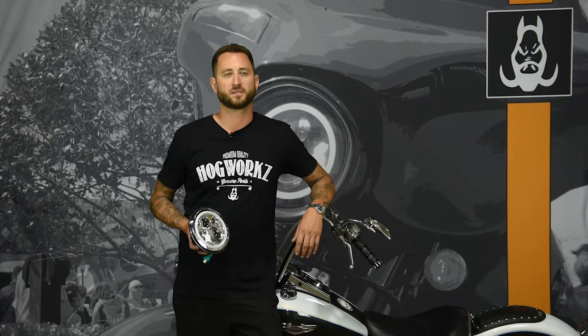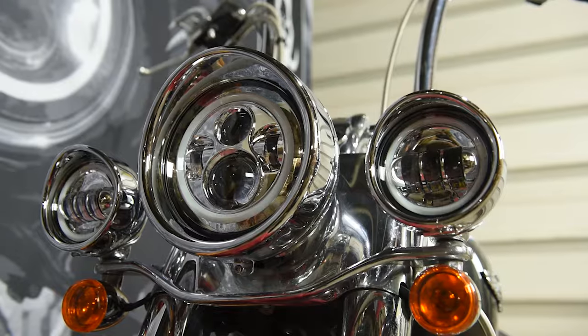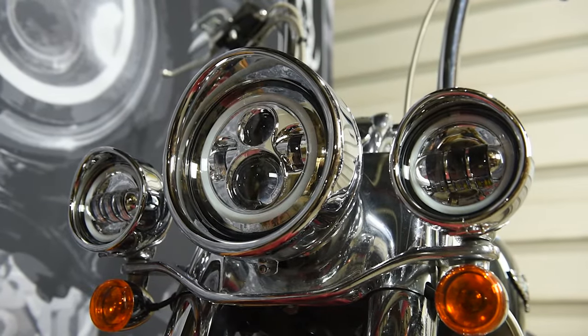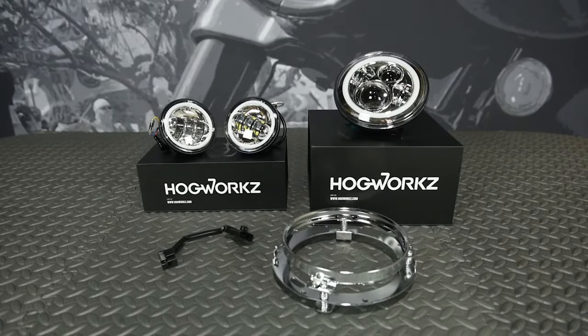Hey guys, Kyle with HogWorks here. Today we're going to be giving you a rundown of our LED Halo Maker 7 inch headlight with four and a half inch passing lights, and also provide a quick installation tutorial for 94 to 17 Softail models.